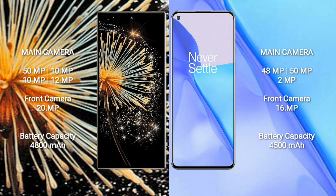The Xiaomi Mix Fold 3 packs a 4800mAh battery with 67W fast charging support. The OnePlus 9 comes with a 4500mAh battery, also with 67W fast charging support.